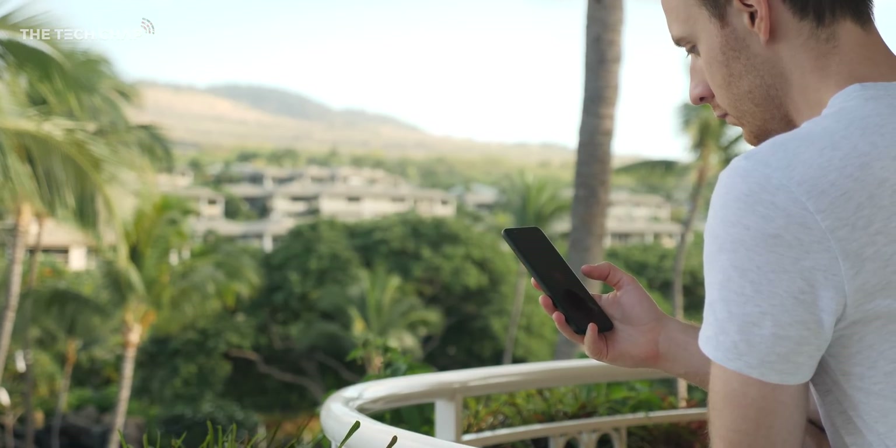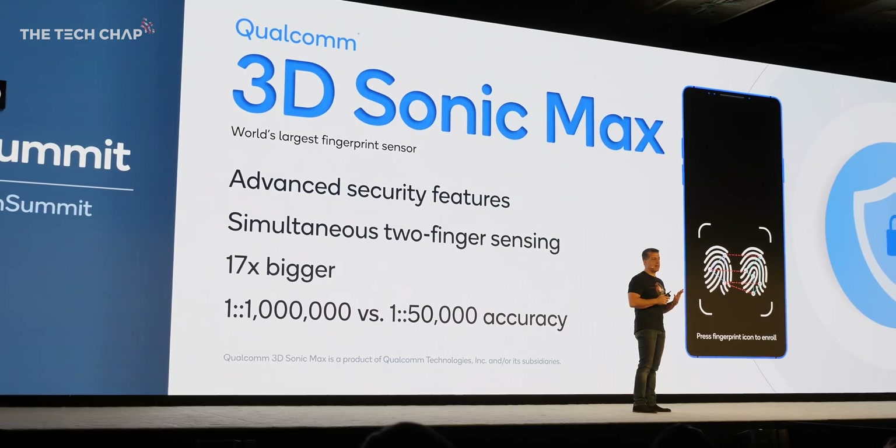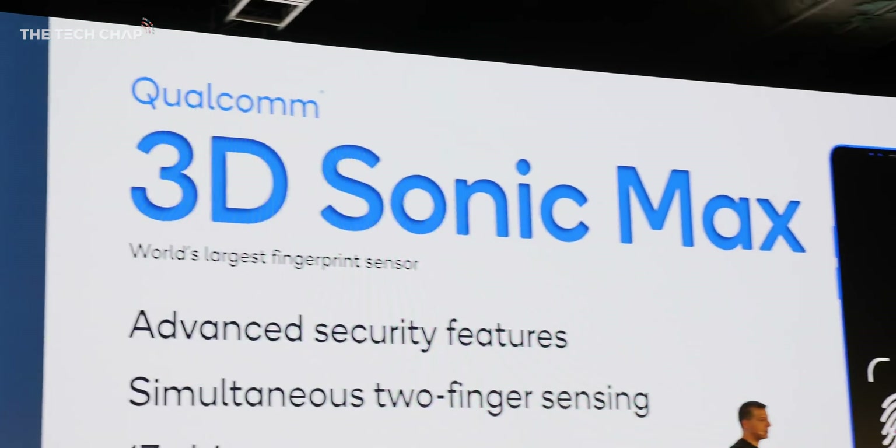Hey guys, I'm Tom the Tech Chap and this has to be the best backdrop I've ever had to a video. I'm actually in Hawaii right now at Qualcomm's Tech Summit — they very kindly invited me over. I haven't been able to check out any of the beaches yet or go exploring, but I'm a bit of a nerd at heart, so I'm actually excited about what I get to show you here because I've been given a bit of a sneak peek, a preview of Qualcomm's next-generation fingerprint reader, the new 3D Sonic Max.